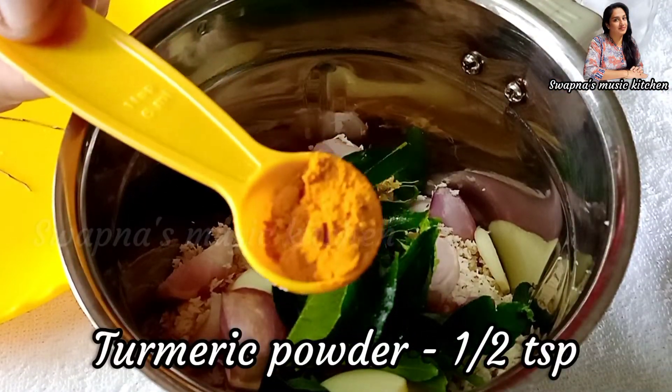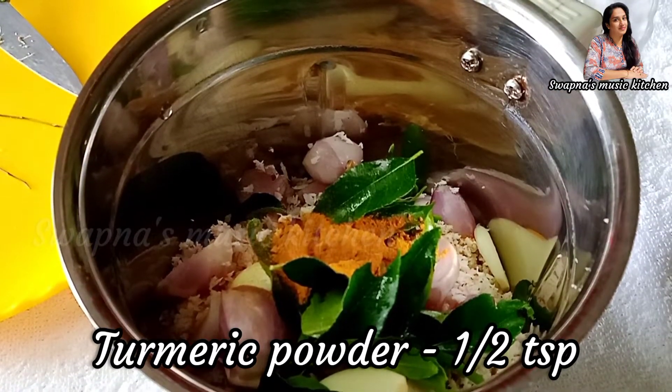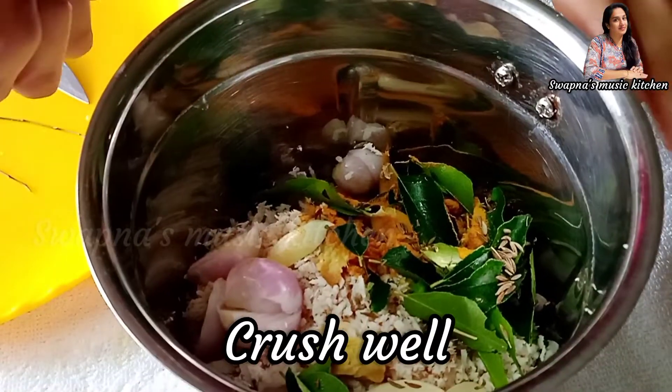1 tablespoon of morning to prepare, 1 teaspoon of honey. Let's set it down for the pot and get a deep glass of honey. Keep it open and cut it down.